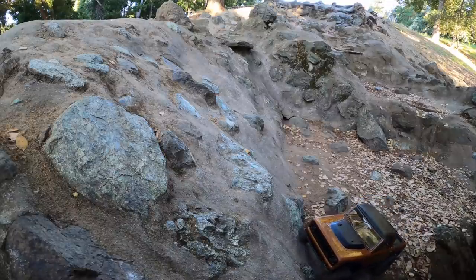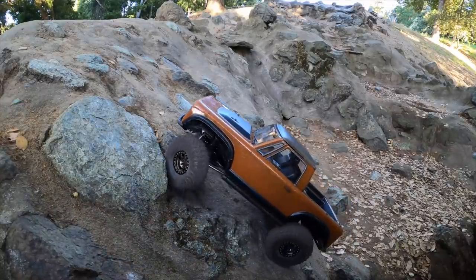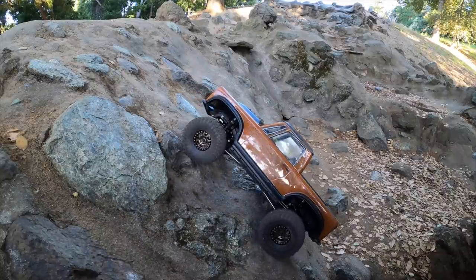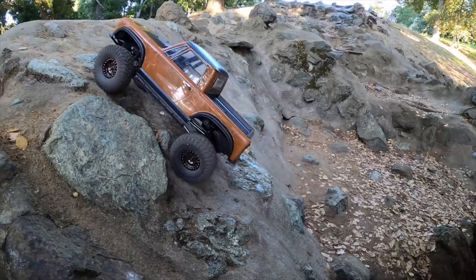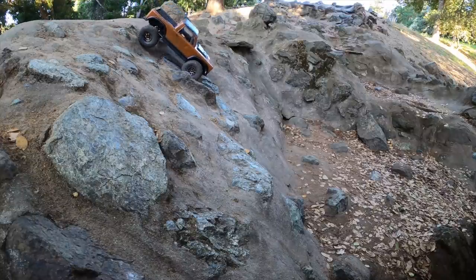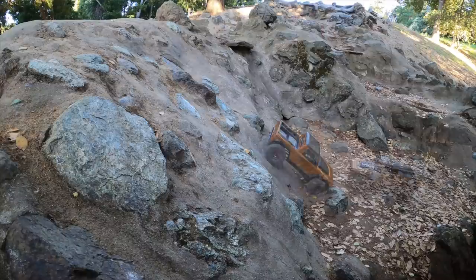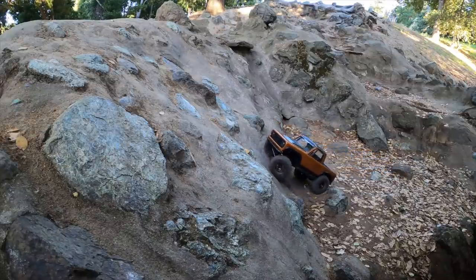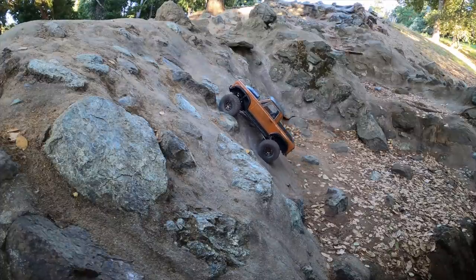Here we are on our test course. The first line is on the leftmost, very slippery rock — we're going to try to crawl it as much as possible. The J Concepts Scorpio is pretty cool because it has these side knobs, and right there you see the front one grab. The rear is going to grab too, so the side knobs on the face of the tire actually help out if you have a lot of sharp rock hitting the sidewall. Pretty good grip. We're not going to do A-B testing, but if you've seen any of our videos, most of these lines are really only handled well by the Proline Hyrax Predator.